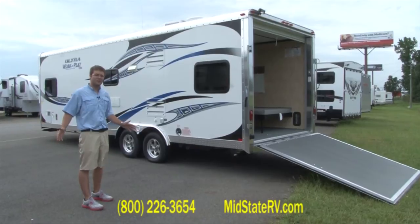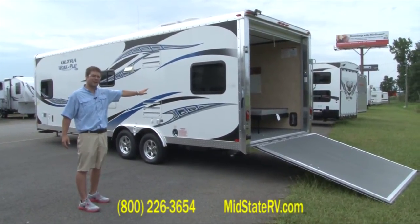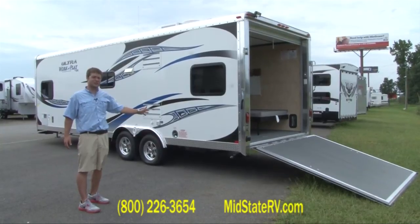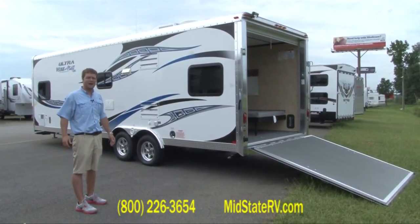Again, my name is Danny Starley, I'm with MidState RV, and this is the 25 UDT Work and Play. If this is something you might be interested in, come by, call, or send me an email. I'd love to help you out in any way I can.